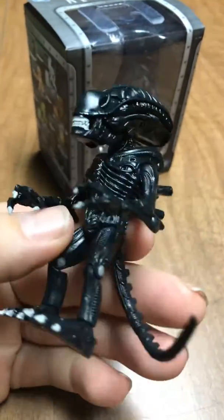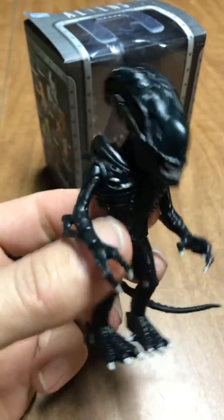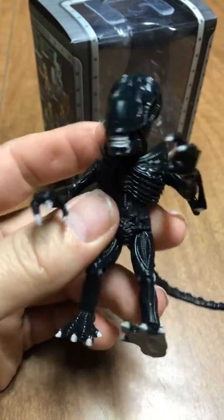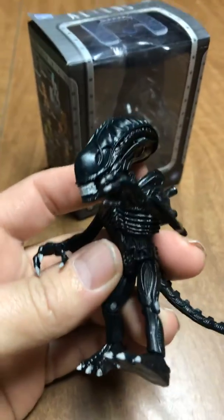But yeah, pretty nice, pretty cool. Figured I'd share it with you. You guys have any of these, let me know. He's a nice little guy you can stick up on a shelf. That's about all I got — thanks for watching, later.